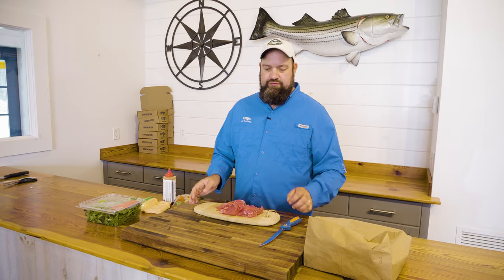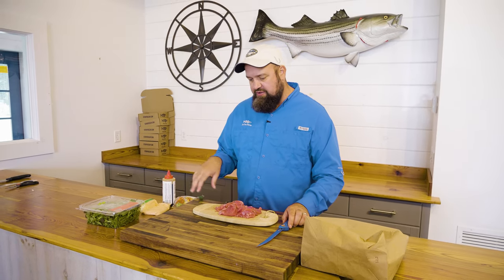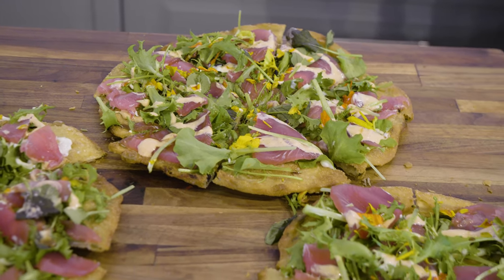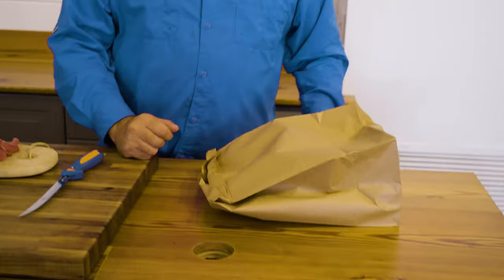Instead of a regular pizza crust, we are gonna use a scallion pancake that we got from the local Chinese food restaurant. We're gonna add on top of that some micro greens, a few different sauces, and some beautiful fresh sashimi. It is, like I said, one of my all-time favorite ways to eat raw tuna.